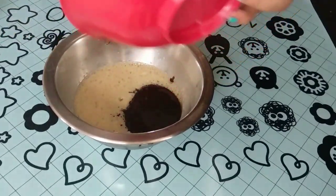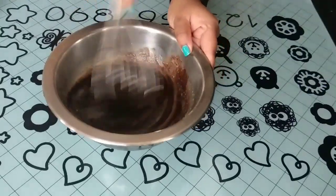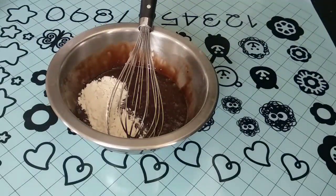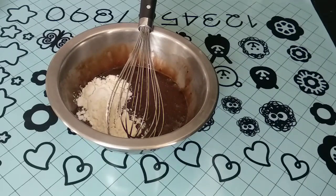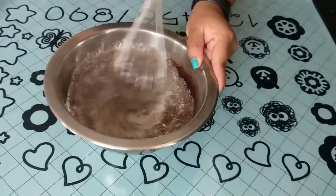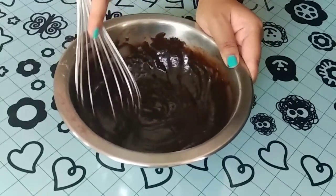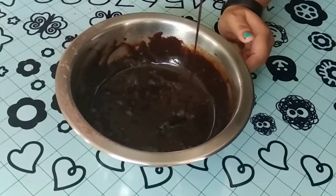I add the chocolate mixture and whisk it till it's fully combined again. Then I add the flour, the baking powder, and the cocoa powder, and whisk this till my batter is completely lump-free and completely smooth.